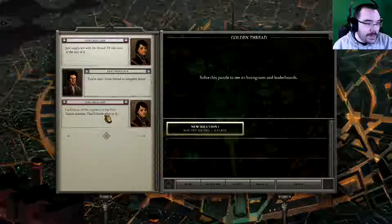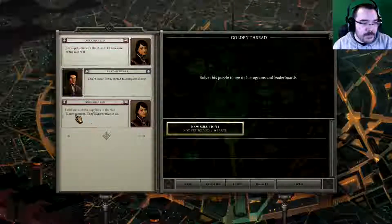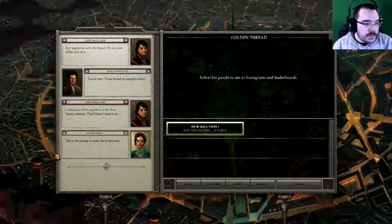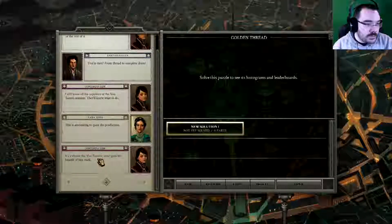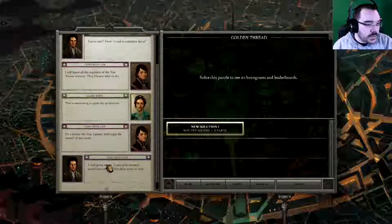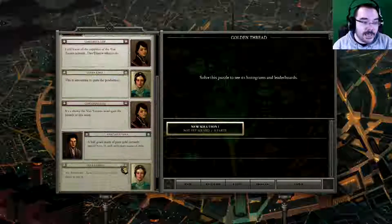I still know all the suppliers of the Van Tassen vrimant. That's not a word I really use. They'll know what to do. This is amounting to quite the production. It's a shame the Van Tassens won't gain the benefit of this work.